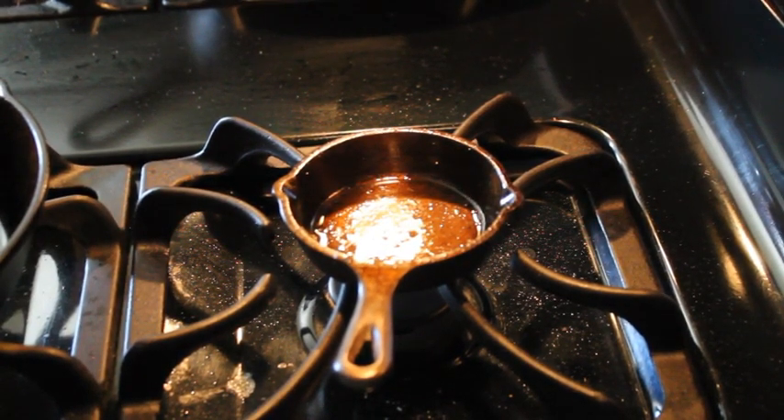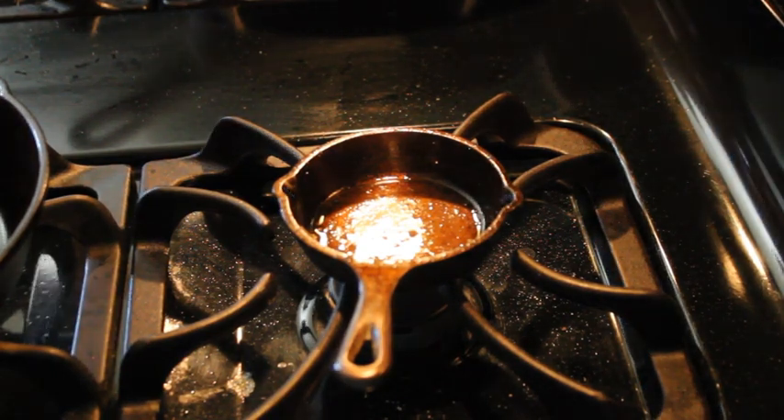Hey there ladies and gentlemen, Jens Davison here again, going to do another cast iron cooking video. This is going to be a real simple one, just an egg on an English muffin.